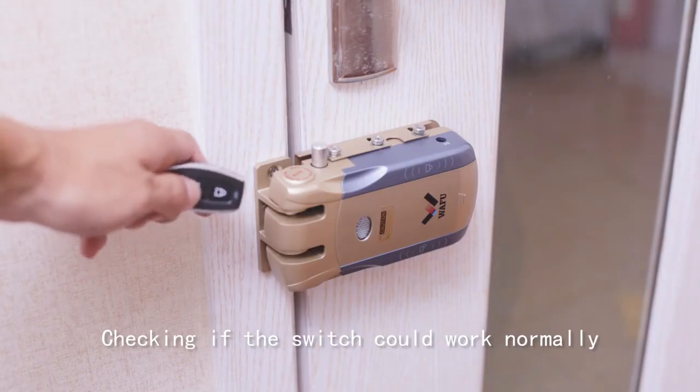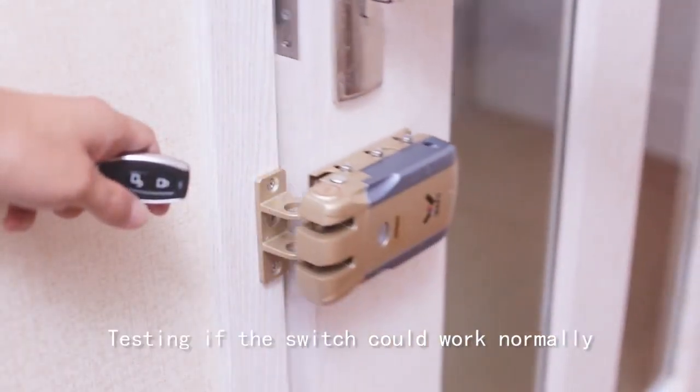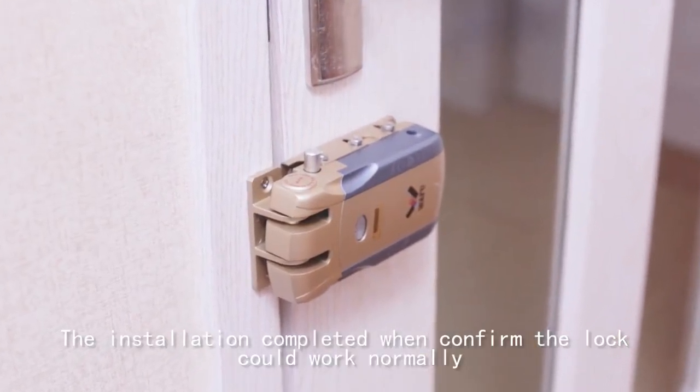Check if the screws are fastened and if the switch works normally. Close the door and test if the switch works normally. Installation is complete.